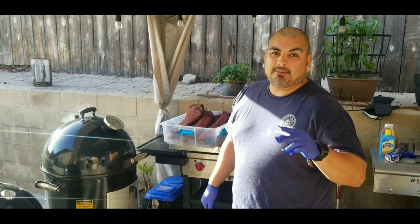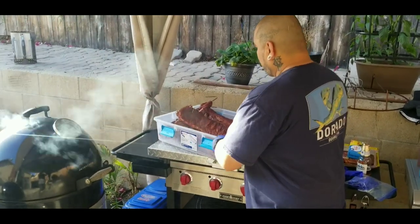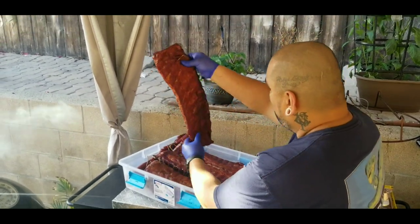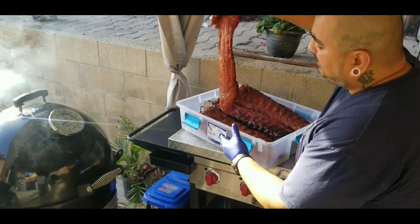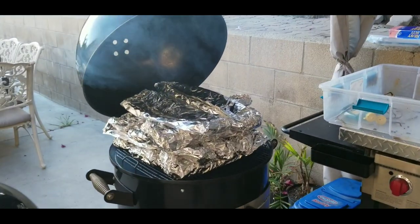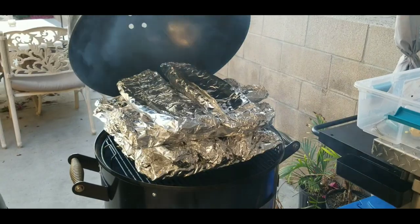Alright guys, we're back — it's been two hours and I've already pulled them off the pit. Check these things out right here — beautiful, ready to be wrapped. I got 10 of these guys in here, and here's some rib tips that I'm gonna tighten up in there. Wrapped with butter, honey, brown sugar, and love — that's right.